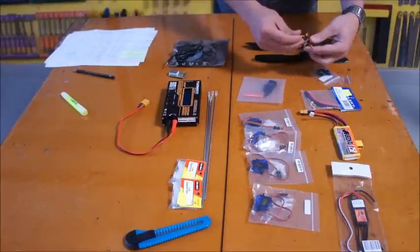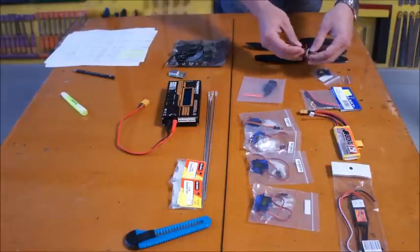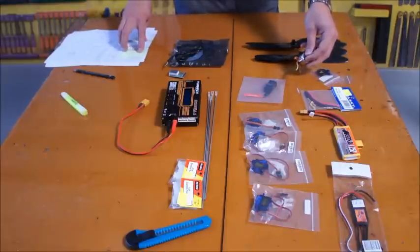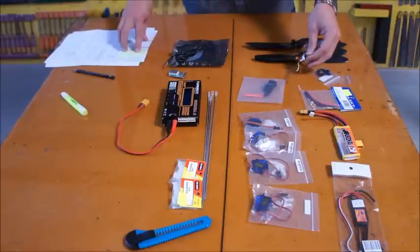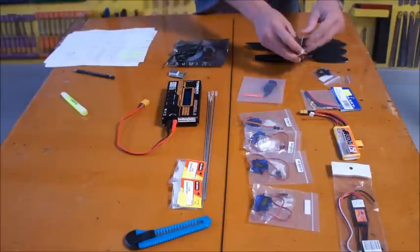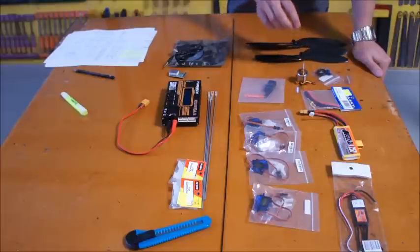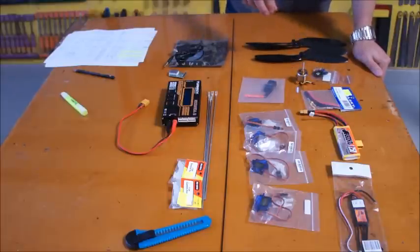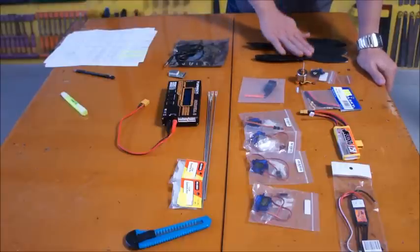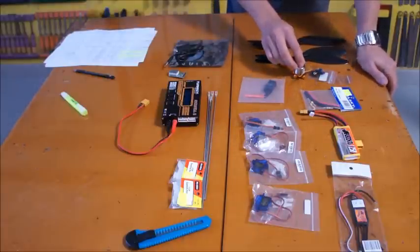We've got a Turnagy 2830 — let's have a look at the specs. For the motor, it's a 2830 AZJ, 14 amp, 1100 KV brushless motor, and we're paying about $8 for this. I'll provide a spreadsheet with all the parts and pricings, but to give you a bit of an idea, we've got a six-pack of each of these for about $5 each, and $8 for the motor.